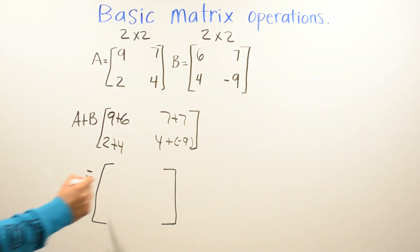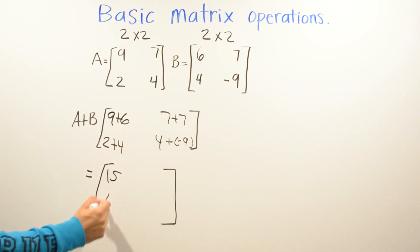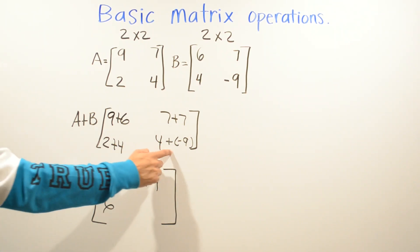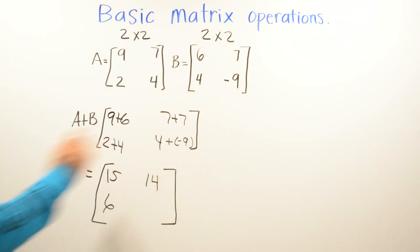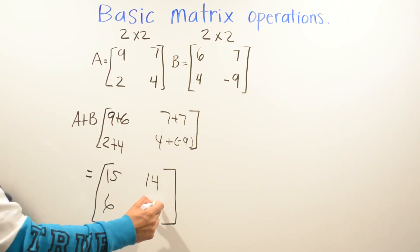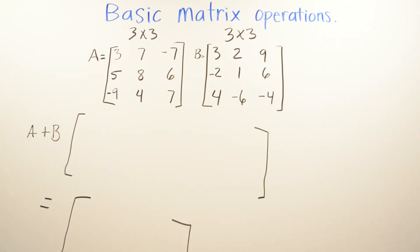Nine plus six is fifteen, two plus four is six, seven plus seven is fourteen. Then four plus negative nine: two different signs, positive and negative, so we subtract. Nine is bigger, and the sign in front of nine is negative, so we put a negative and subtract: nine minus four is five, giving negative five. The sum of A and B is this matrix.